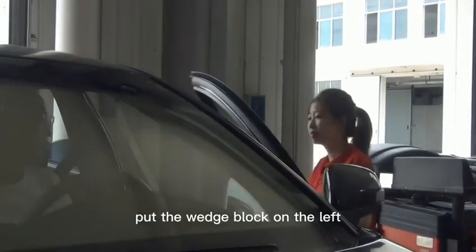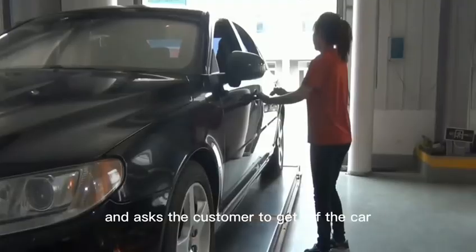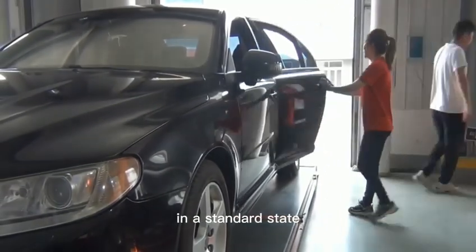Put the wedge block on the left rear wheel of the vehicle and ask the customer to get off the car. Check that the rear seats and trunk of the vehicle are in a standard state.